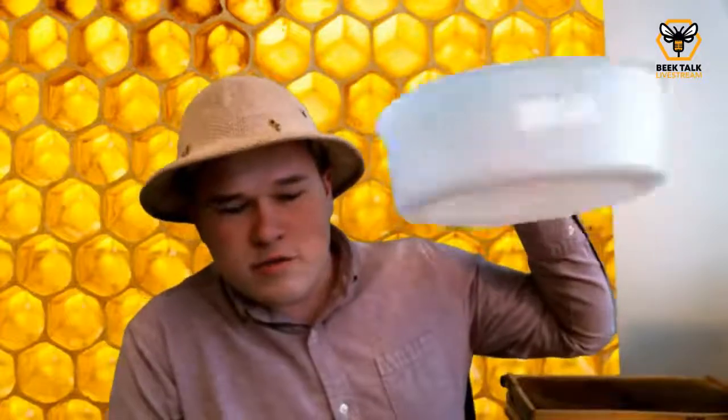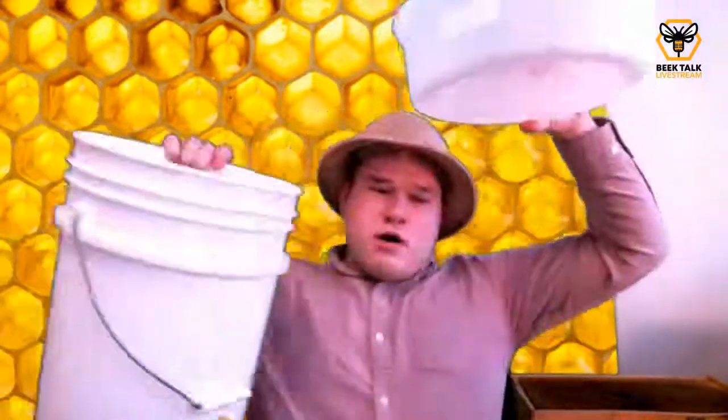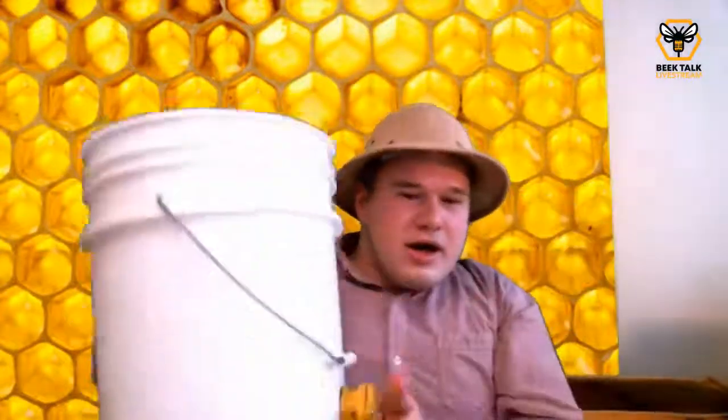I should also mention strainers. You can use a metal colander that you use for spaghetti, or cheesecloth. I wouldn't waste your time with coffee filters — that's too fine. You can use a metal chinoise or all kinds of things, or you could purchase one of these filters from the bee supply or a paint supply store. It's basically a little reservoir with a micron filter, and the best part is it fits right inside your bucket. I do recommend these — they're only about five or six bucks. Whether you're doing crush and strain as a permanent or temporary method, you're going to need filters, gate buckets, and scrapers anyway, so it's worth the investment.